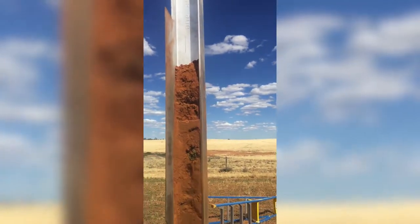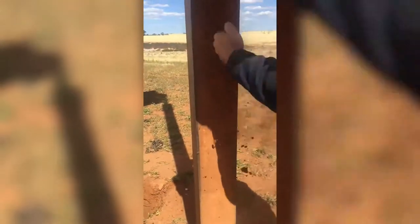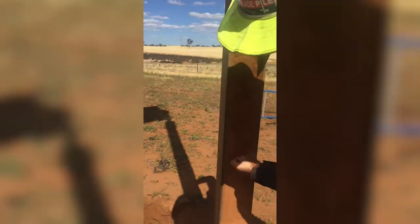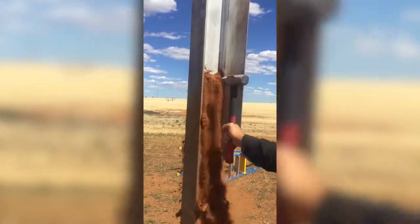Look at that top — that's soft. Pressure bolt. Soft. When we pull it out, how's the shear on the pressure bolt? That's where it's dense, from there down this case.